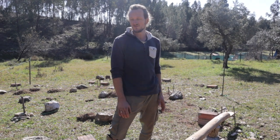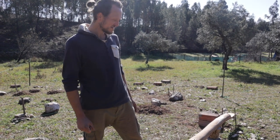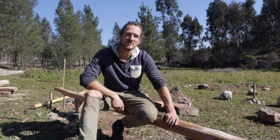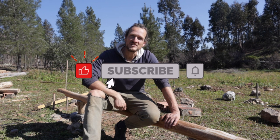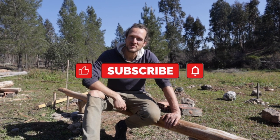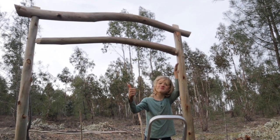I'm very happy with how this is going. The first side is up and I'll be working on the next elements of our yurt platform. If you like our journey and our projects, subscribe to our channel and I'll see you in the next video.